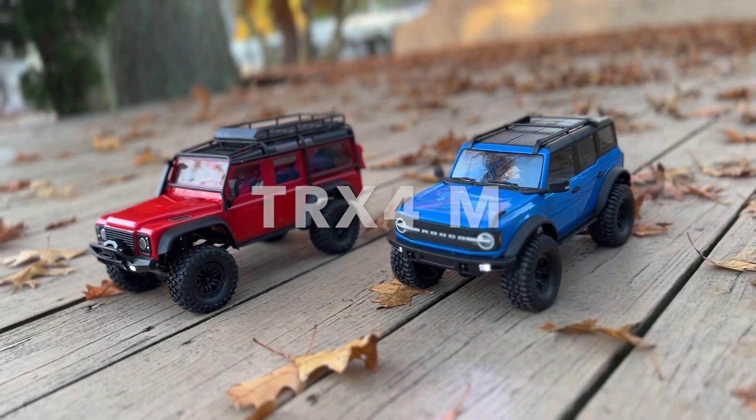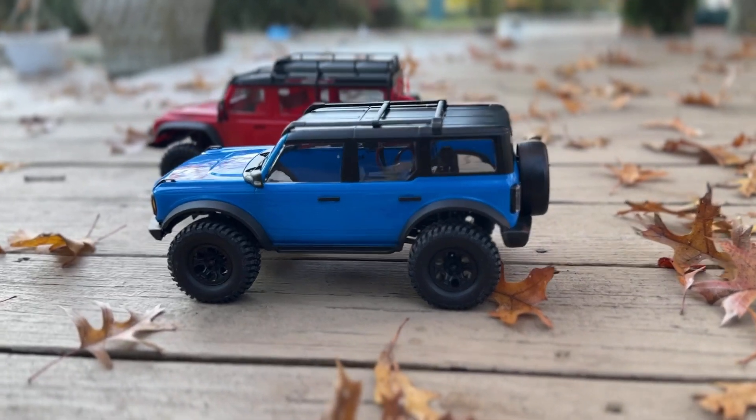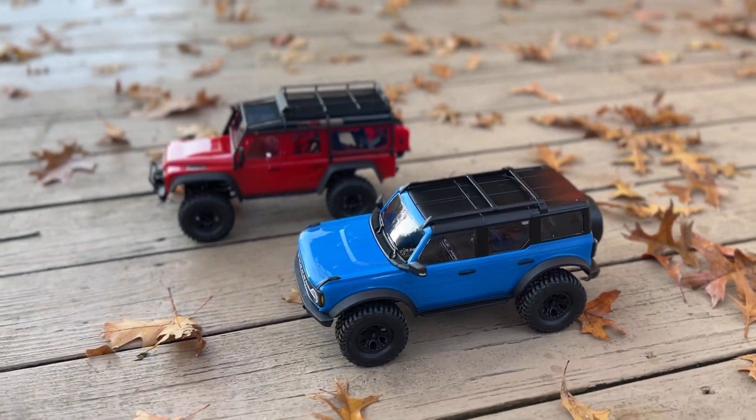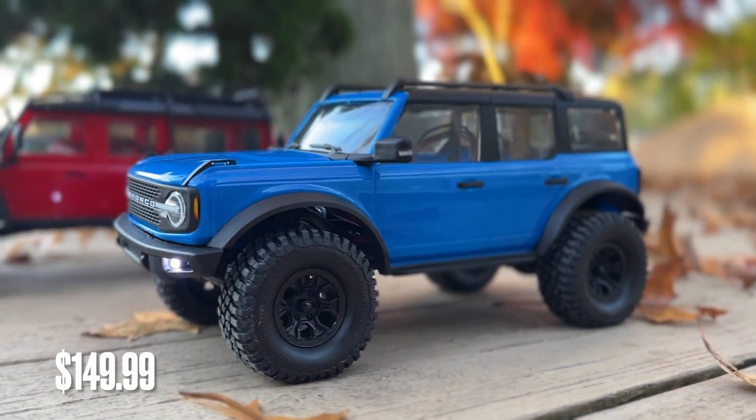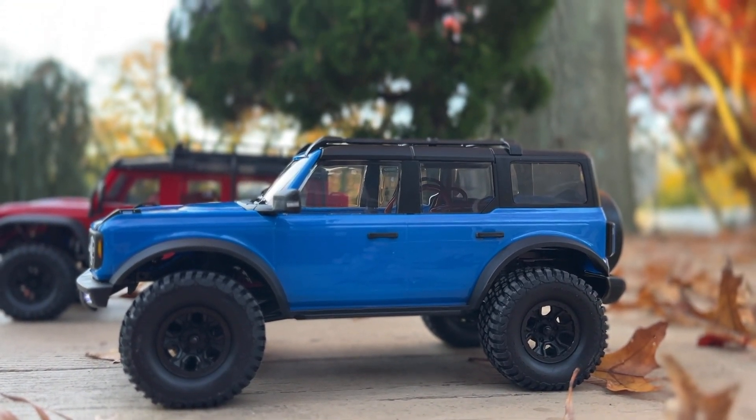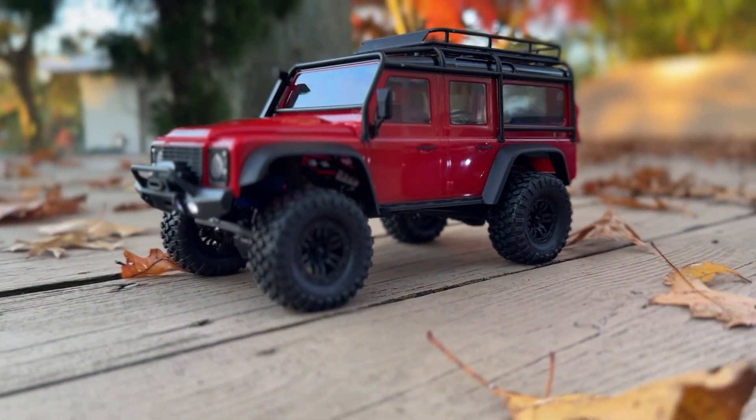Hey guys, this is Mark from Parkflyers.com. Today we're looking at a really special new product — it's the TRX4M from Traxxas. They retail for $149.99 and it comes in the new 2021 Bronco and the Defender from Land Rover.